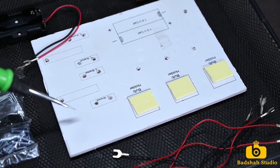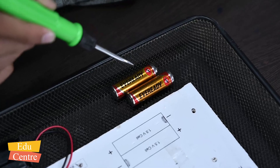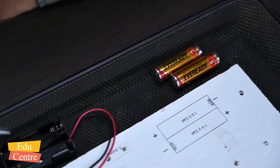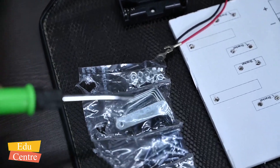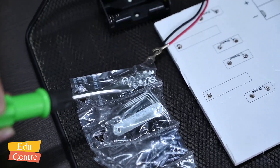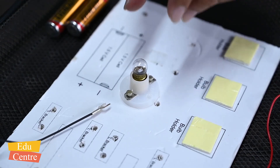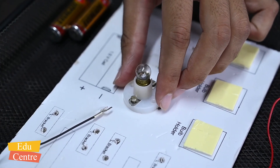If you don't have such a kit, you can make your own board using cardboard. We also need 2 small batteries of 1.5 volts each, one battery holder, a few nuts, bolts, and some angles. Finally, to connect all these things we need a screwdriver.